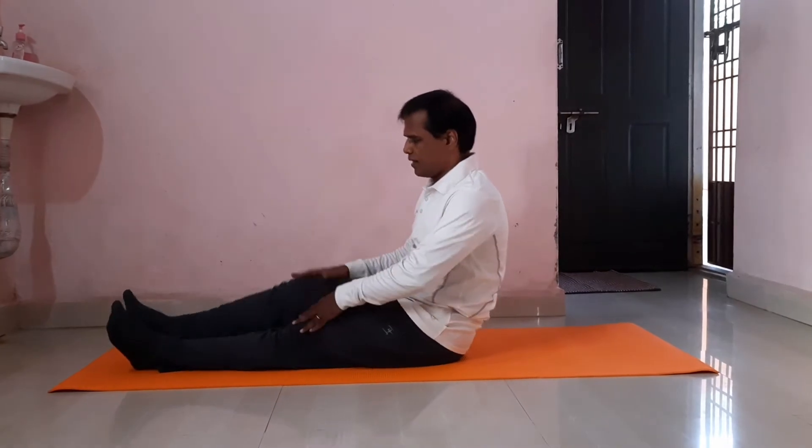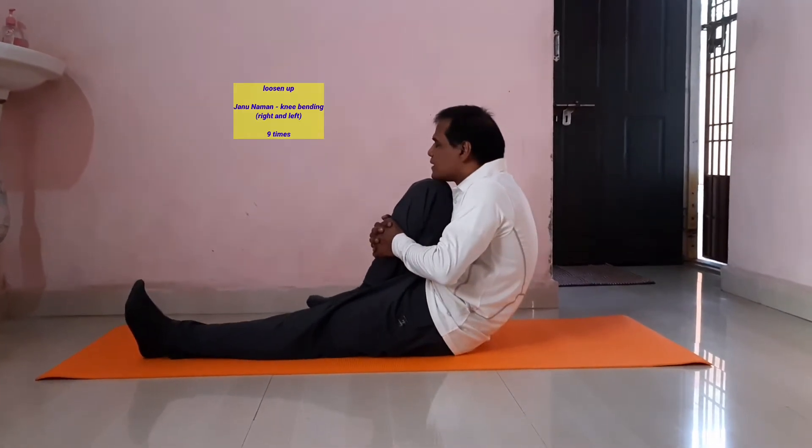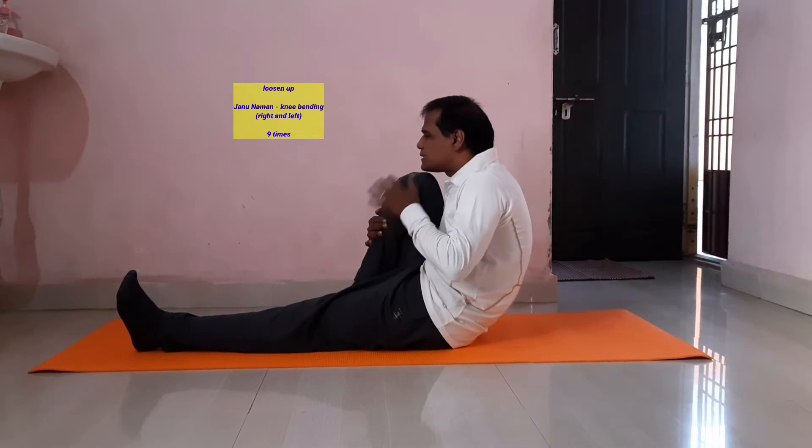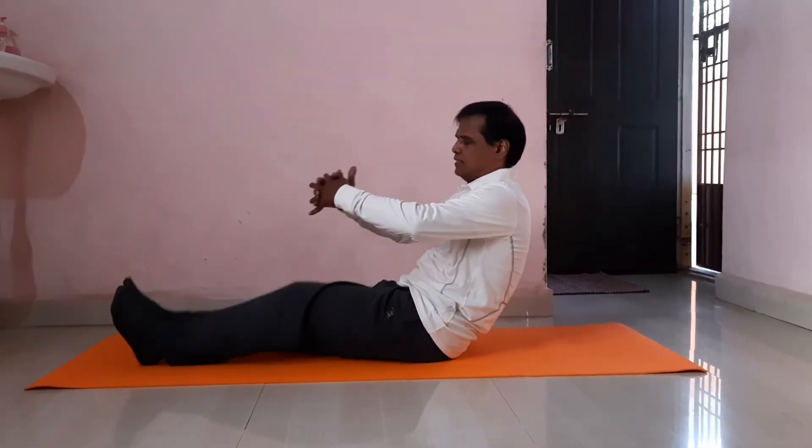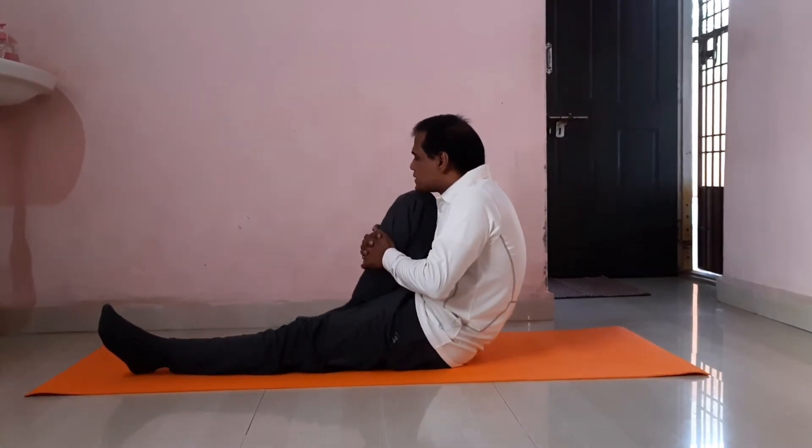Fold your right leg. Try to touch the chin or knee. Left. Right. Left.